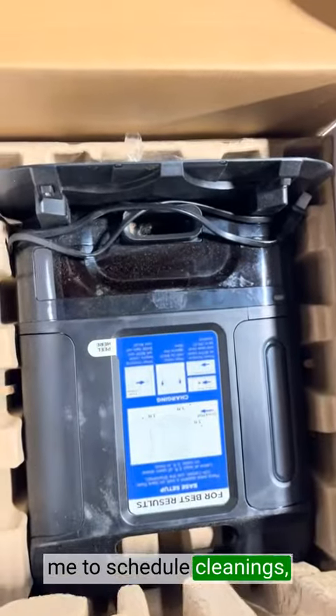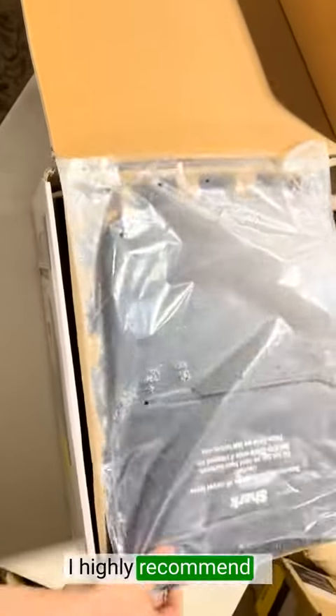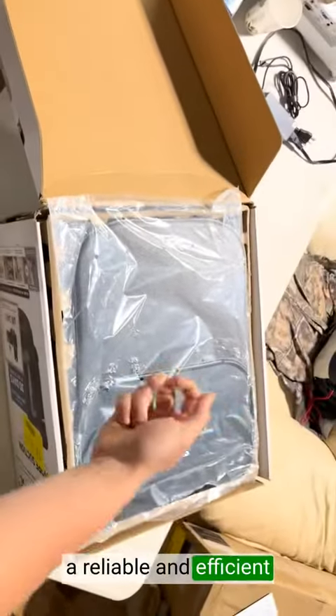The app allows me to schedule cleanings, customize cleaning modes, and even control the vacuum remotely. I highly recommend it to anyone in search of a reliable and efficient cleaning companion.